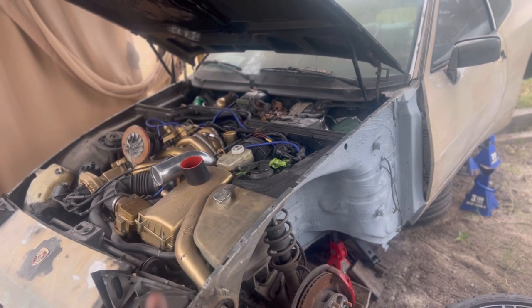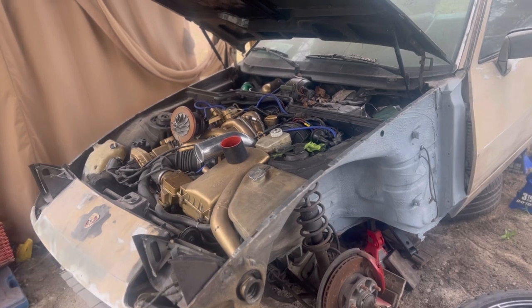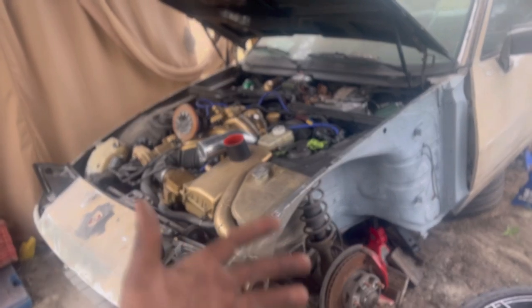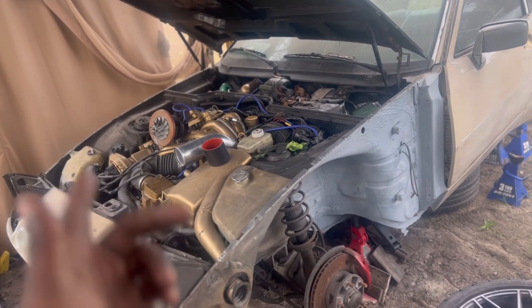Let's put this car back on the road. I know a lot of people have been waiting. I've got a mixture of people who like the Tahoe, the Mercedes, and this Porsche right here.